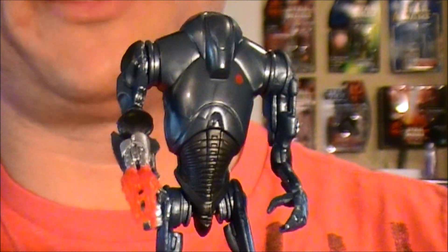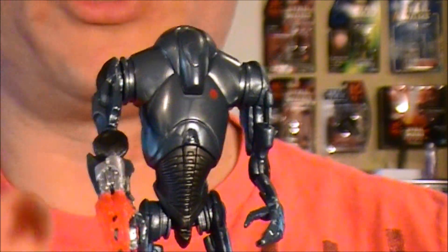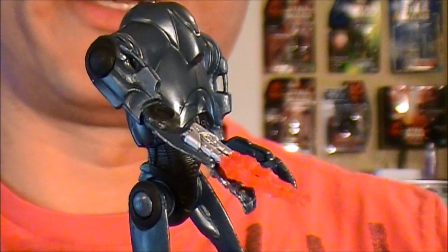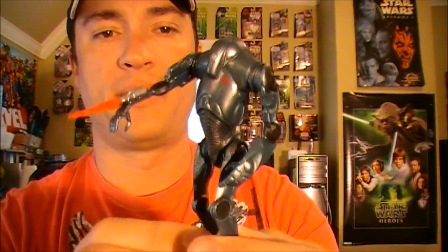Just remember: no articulation other than swivel hips and swivel shoulders, and you can exchange the arm out. The pluses are that the detail looks very well. Anyway guys, that is the super battle droid from the movie heroes line. I hope you've been able to make a decision on whether this would be something you'd want to purchase or acquire. As always, thanks for watching — may the force be with you.